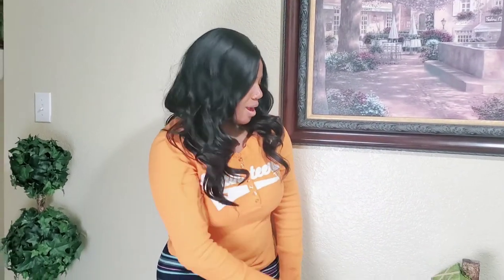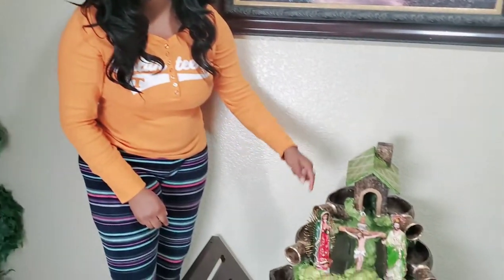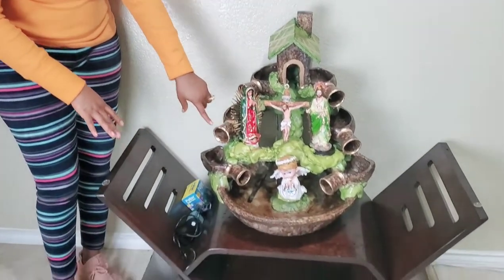Hey guys, welcome back to the Mother's Child. We went out to get the Holy Training Table — a Jesus, Mary and Joseph statue to put on this table, since it's Christmas just around the corner and all that stuff.